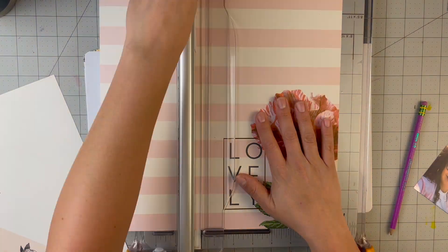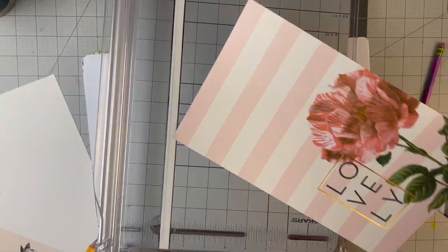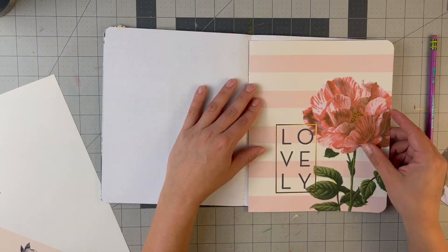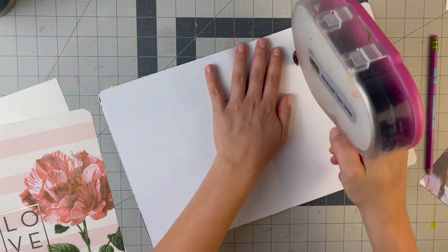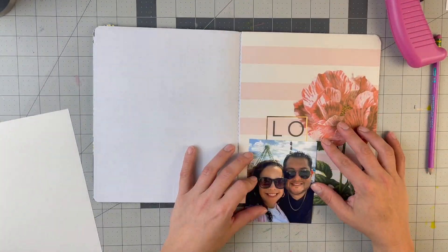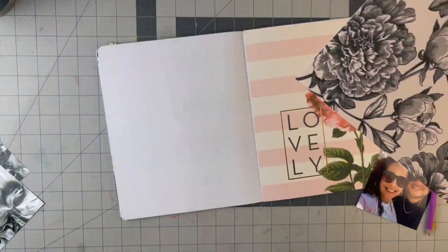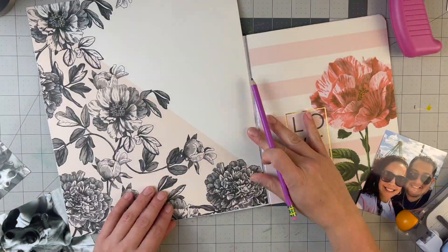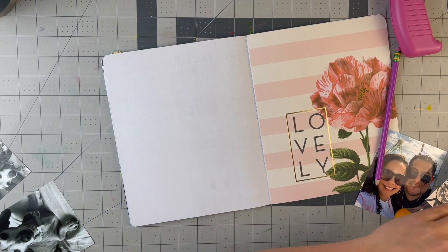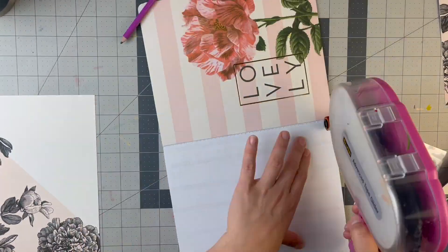These layouts come together quite easily — this is simple scrapbooking in a notebook. The importance is just getting the stories down. You can see me rounding the corners and adding adhesive to the right side of the paper. For this one, I didn't have the corner line up directly with the corner of the diagonal, but I was okay with that.